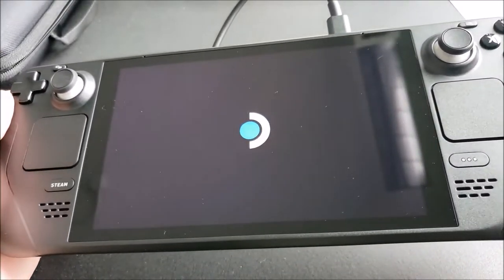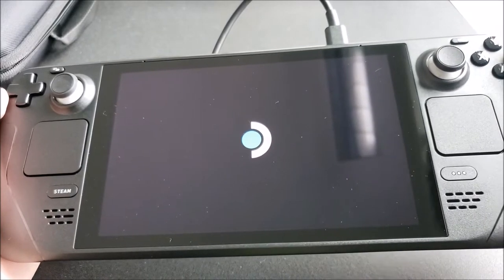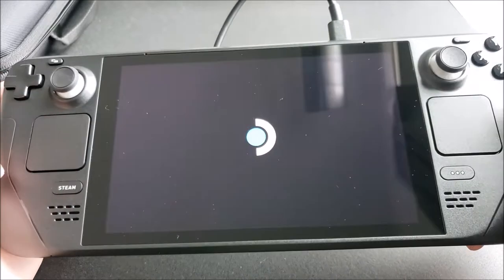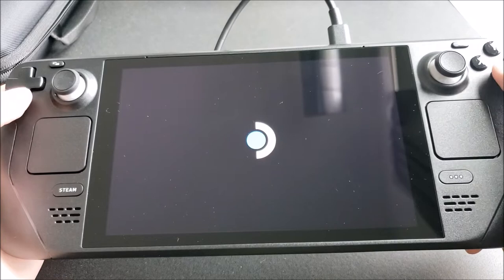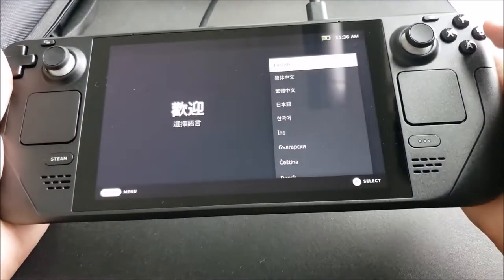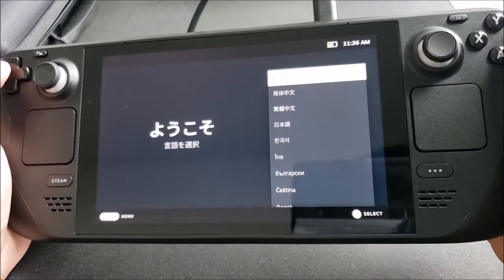I went ahead and plugged it in and pressed the power button and now we're getting the Steam Deck logo. I'm not exactly sure how long the boot-up process is going to take — it might take a little while or it might be really short — but let's give it a second. It didn't take too long, and now we're here at the language selection screen.